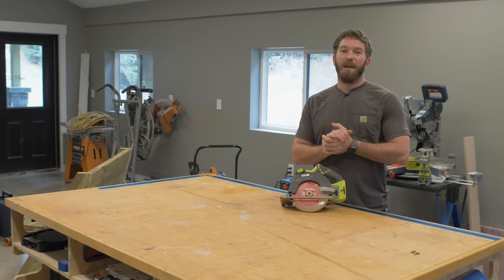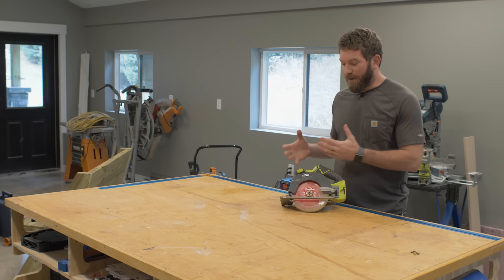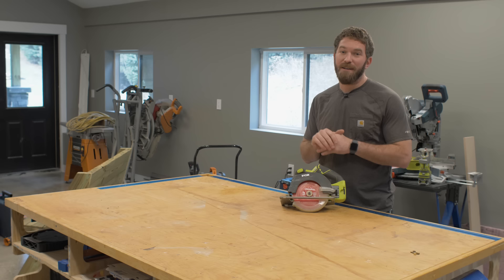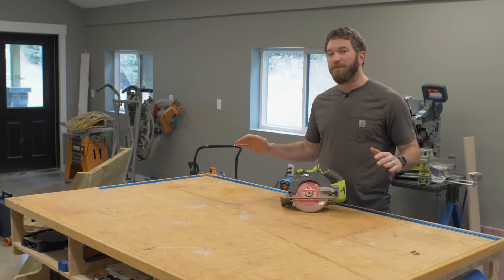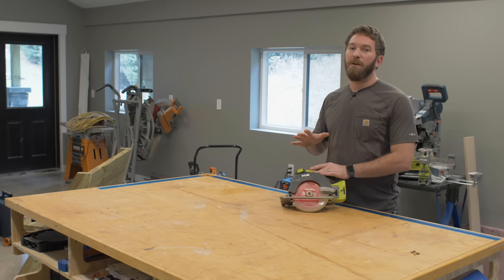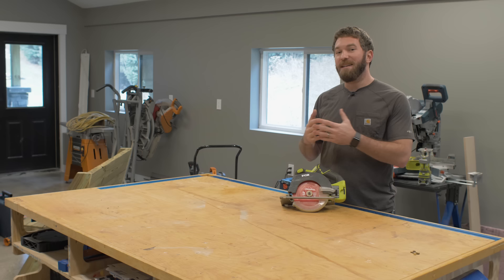I want to thank today's sponsor, Diablo. Most people don't realize that you can upgrade your circular saw and make an otherwise inexpensive saw perform so much better just by replacing the blade. Diablo makes all kinds of blades — today we're using the six-and-a-half-inch finish blade. It leaves a beautiful cut and also extends the efficiency of the cordless circular saw, making smoother cuts with a really thin kerf, so it's easier on the tool, allowing it to perform better and batteries to last longer. If you want to learn more about Diablo tools, check them out at DiabloTools.com.